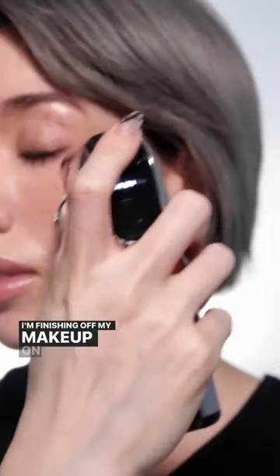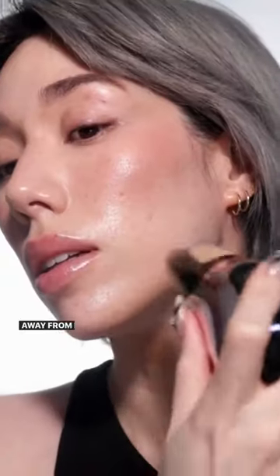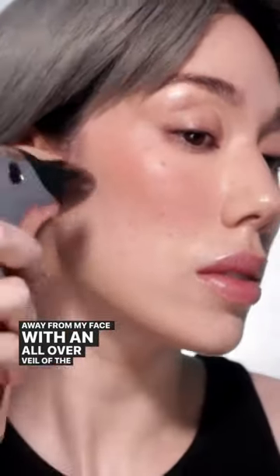I'm finishing off my makeup on speed two, about two inches away from my face, with an all-over veil — the Silksphere foundation.